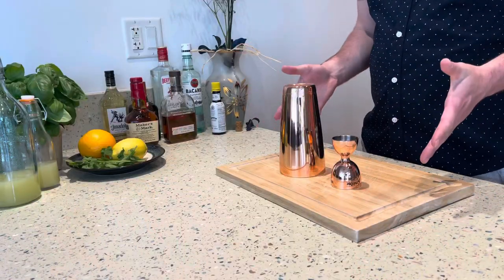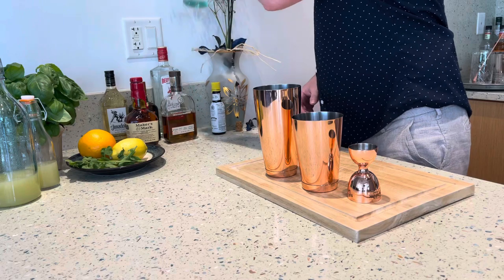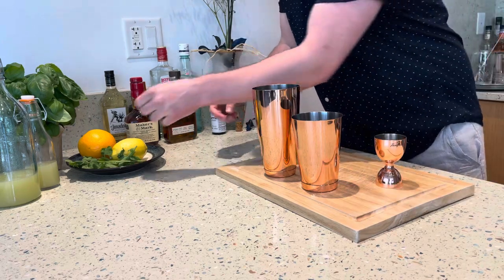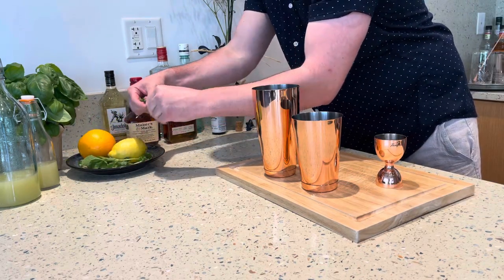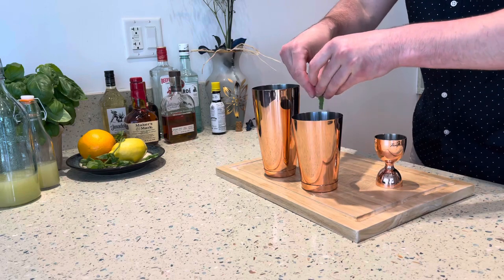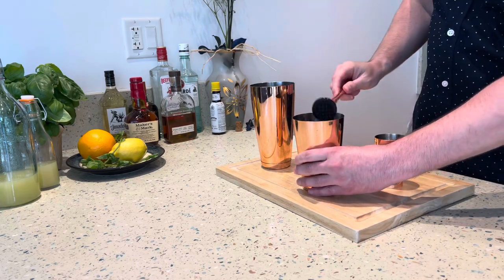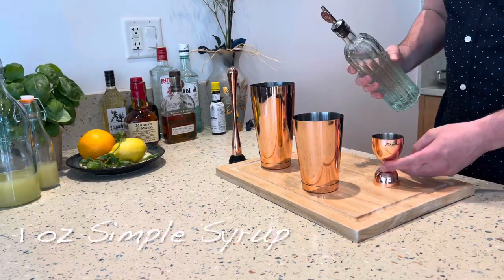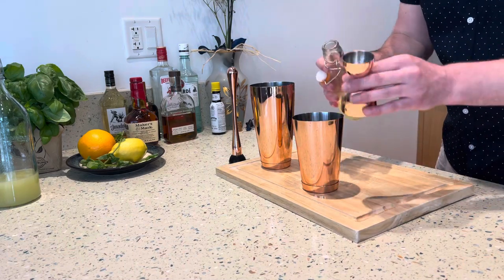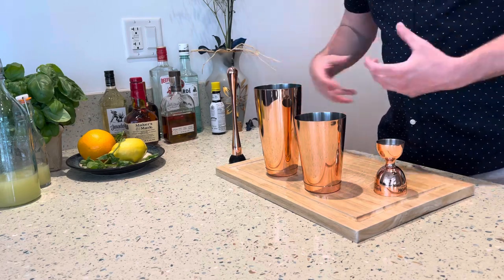Cocktail number one is going to be the mojito. We're going to take our shaker cup and use two ounces of Bacardi white rum. Then we're going to muddle some mint right into the rum — about seven good pieces of mint — give it a little smash to release the oils, then muddle that straight into the rum. Then we're going to add one ounce of simple syrup and 0.75 ounce of lime juice.